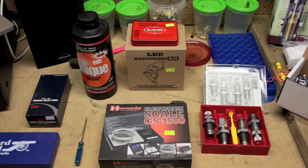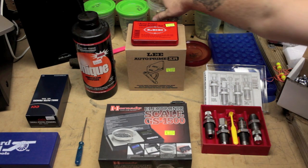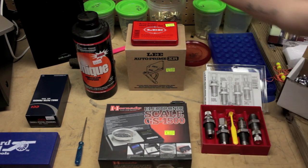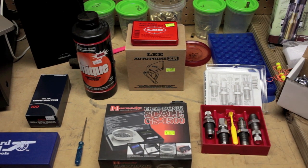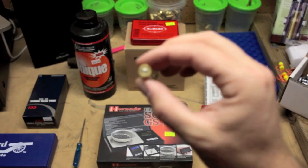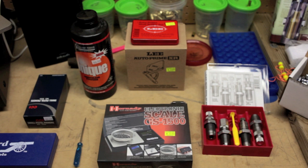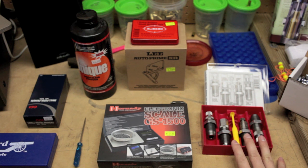First off, to reload you need some brass. These are nine millimeter brass casings — this is range brass I picked up at the range. As you can see, it still has the old primer in it, but we'll take care of that. You can also buy brass — sometimes new brass that's already primed — but that will only increase your costs. If you're just trying to get to the range as often as you can without paying $25 for about an hour's worth of shooting, this is the way to go.